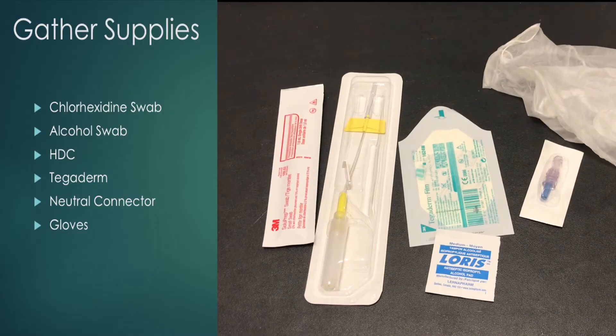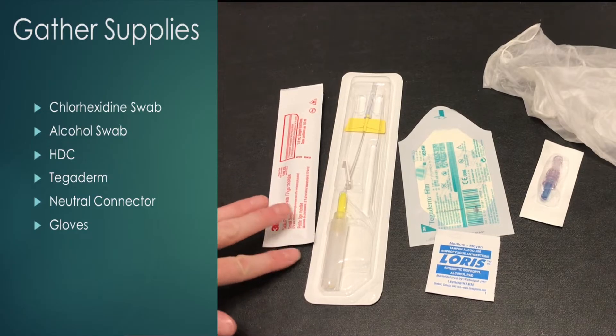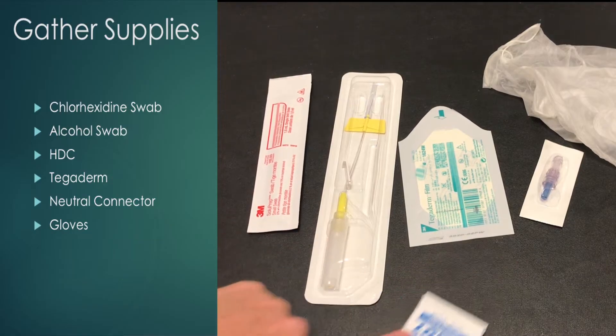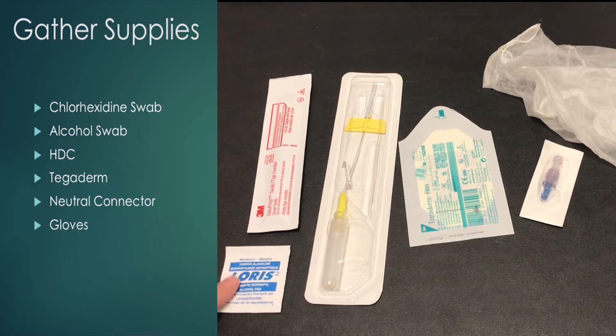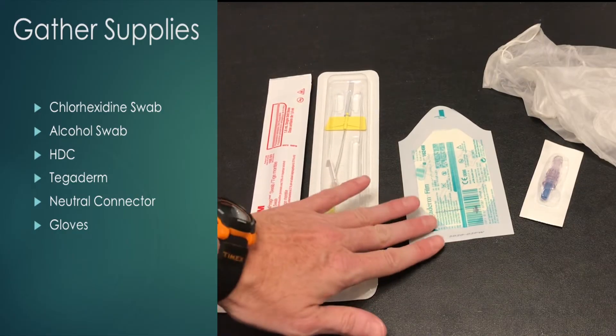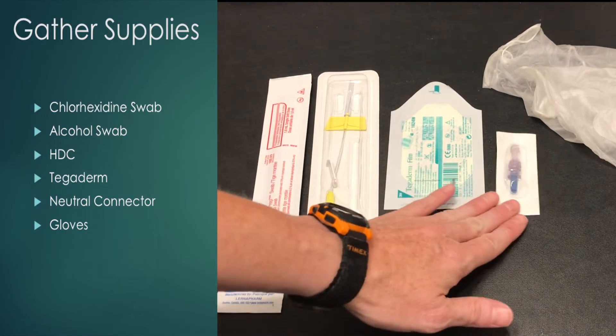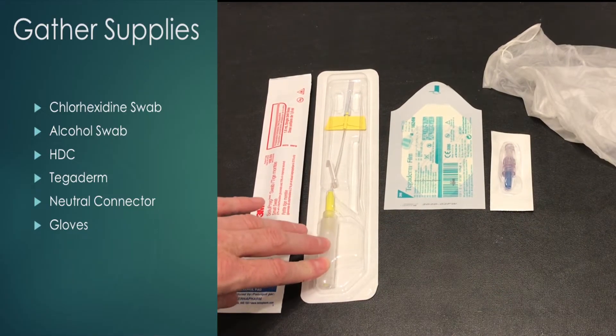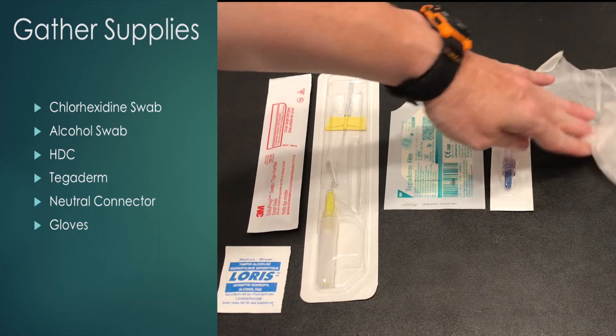In terms of supplies, we will need a chlorhexidine swab to clean the area for 30 seconds. If your patient is allergic to this, you can use an alcohol swab. We will need our catheter — our HDC — our tegaderm to secure it, a neutral connector to attach after we've pulled out the sheath, and of course your gloves.